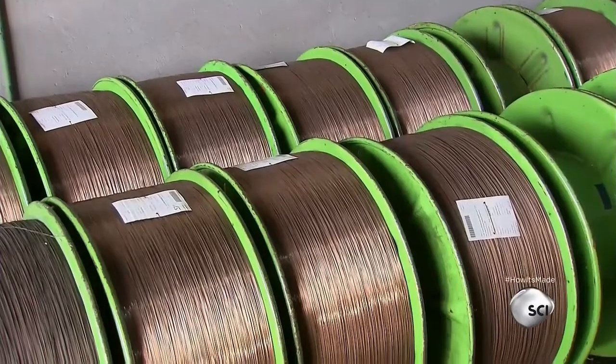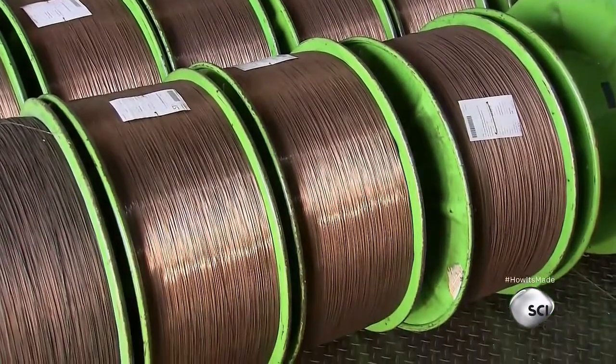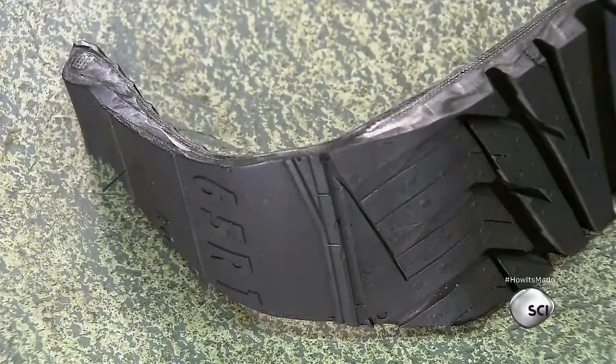These bronze-coated steel wires are the muscle in the bead of a tire — a source of hidden strength that we don't usually think about. But without them, tires wouldn't properly grip the rim, and riding on wheels would be dangerous.